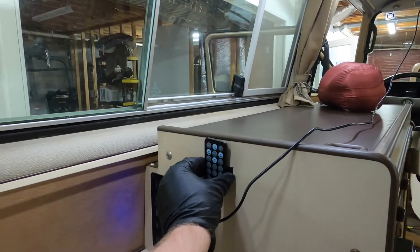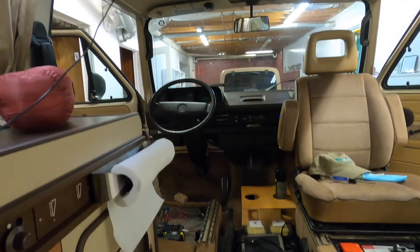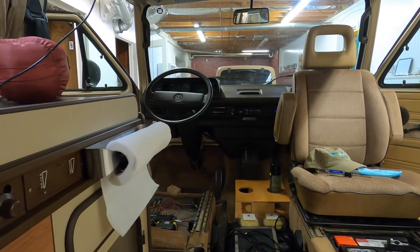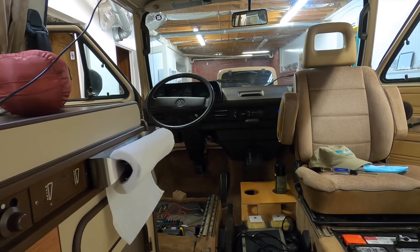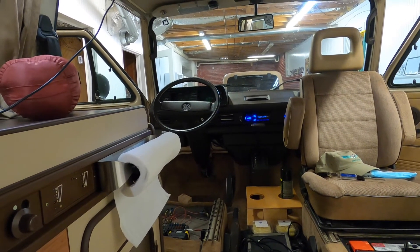Last but not least, here on the panel I've got the remote control for the radio. This is the radio that the previous owner put in — it's an inexpensive radio at best — but it turns on.